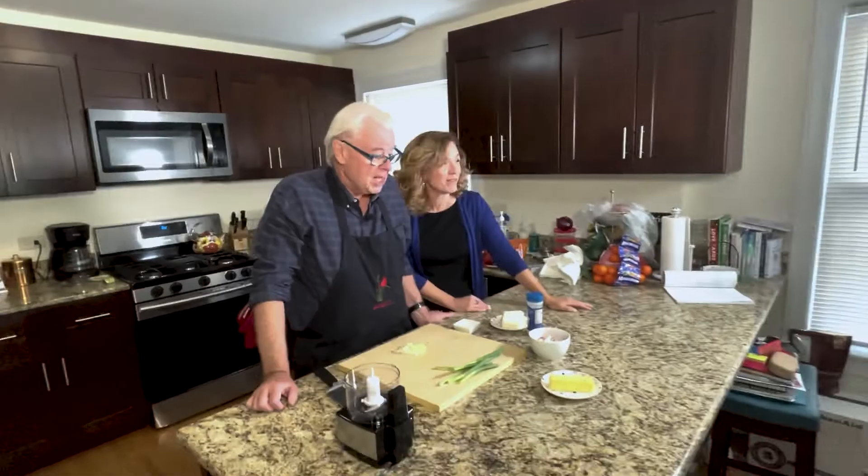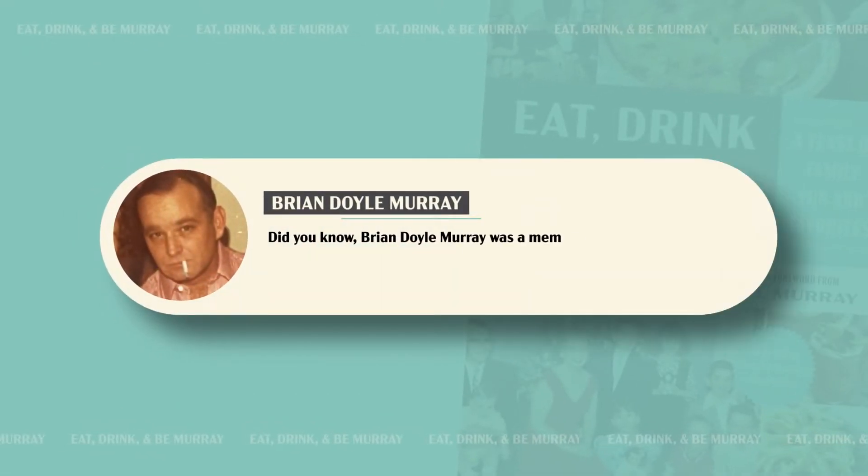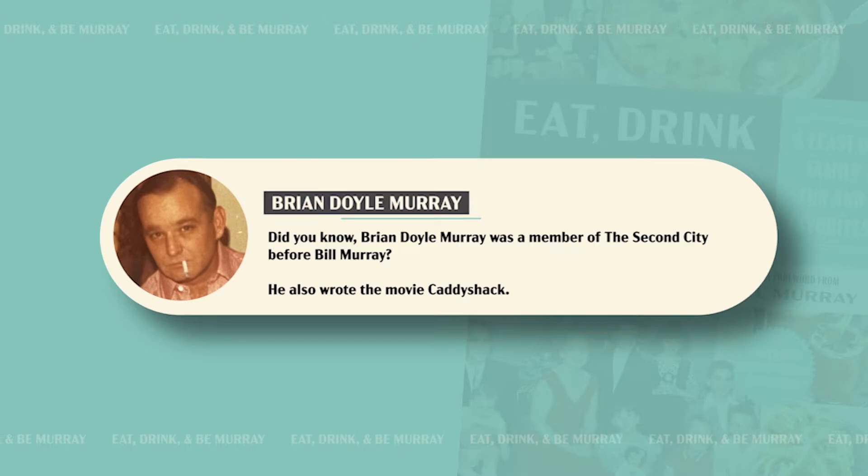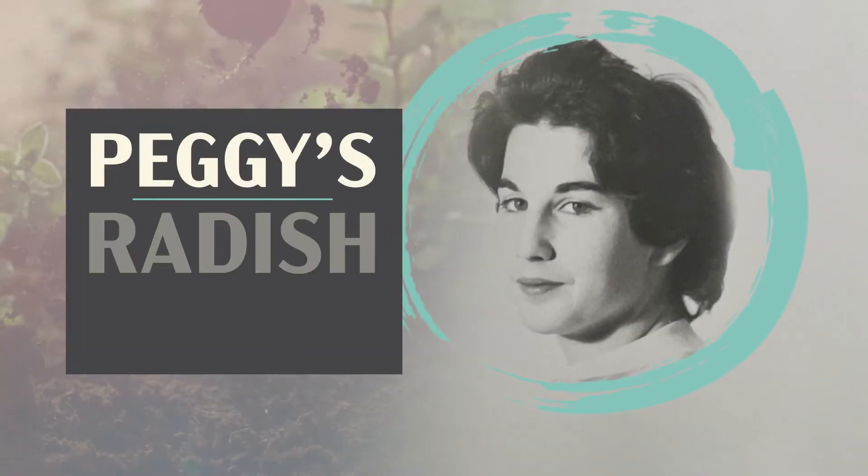Hey Chef Andy, what are we making today? Today we're making my sister's red radish spread. This is something she came up with for my brother Brian, who's a radish fiend — if there's a radish in the room, he will eat it. Which sister? This is my sister Peggy. Peggy's radish spread.